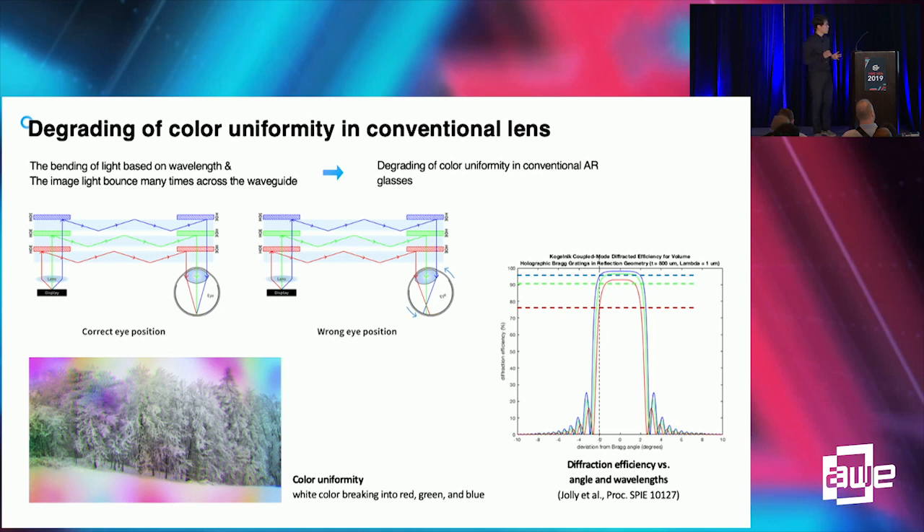When we see a plain white image, the color at the edge — like the left or right edge — will be slightly shifted to other colors. However, the pin mirror is a pure mirror, so it reflects every light regardless of wavelength. Let's check the image quality of the pin mirror.